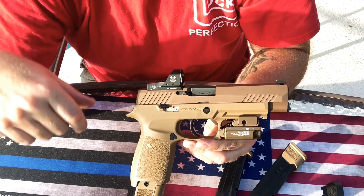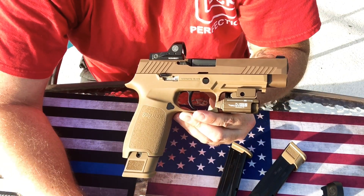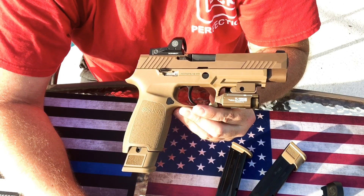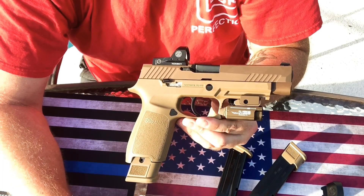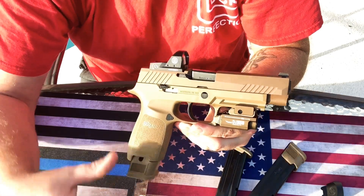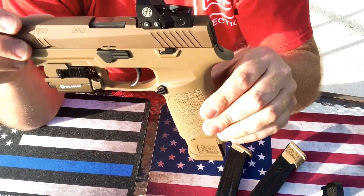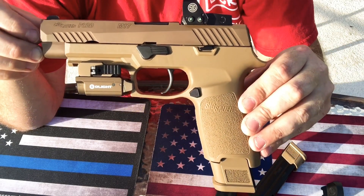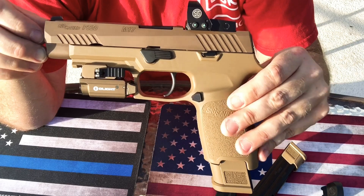Stick around — I'm going to attach a video to the end of this one and we're going to shoot it a little bit. I only got a couple of angles, so when I find a good outdoor range I'll do some more shooting with it. Alright guys, we will see you later, thanks for stopping by.